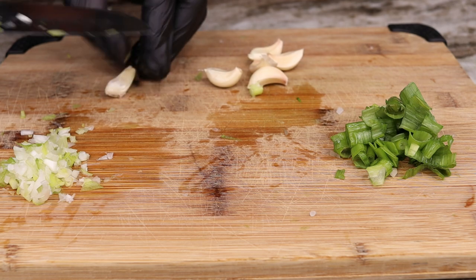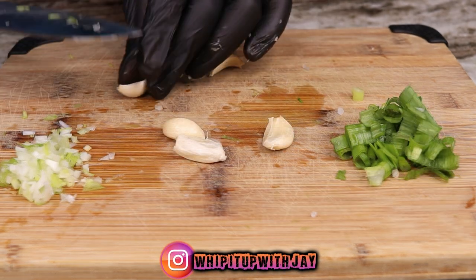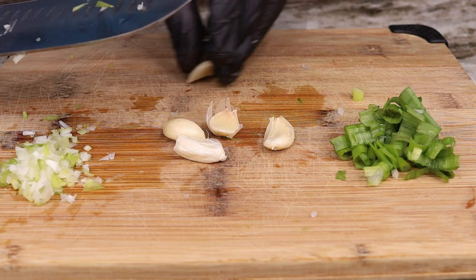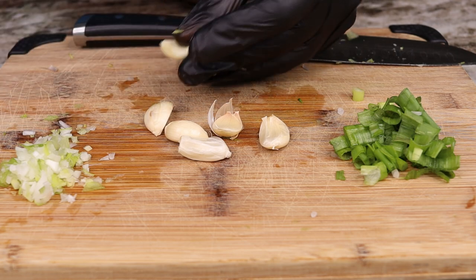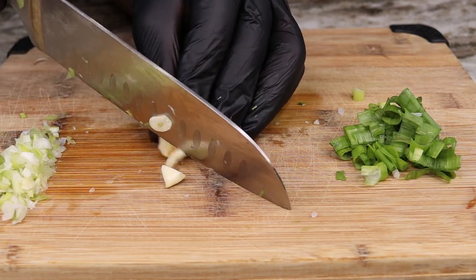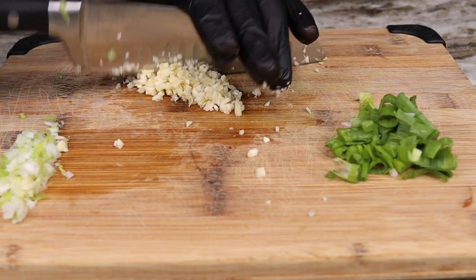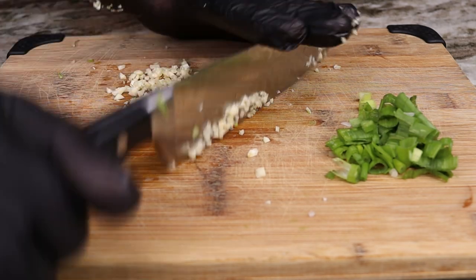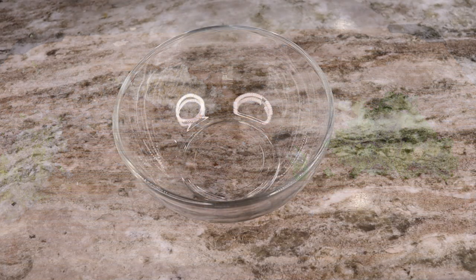A question I have for you all: how spicy do you like it? This recipe can be adjusted as far as the heat level — I'll show you that in a bit. Let me know down in the comments: can you take the heat? Can you eat some extremely spicy noodles, or do you like more of a mild hint of spice? Me, I love to take the heat — I do not mind sweating a little bit eating some super spicy food.